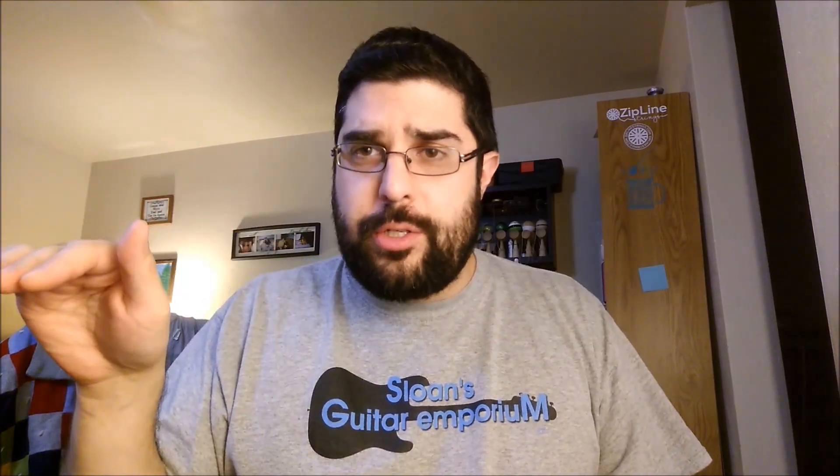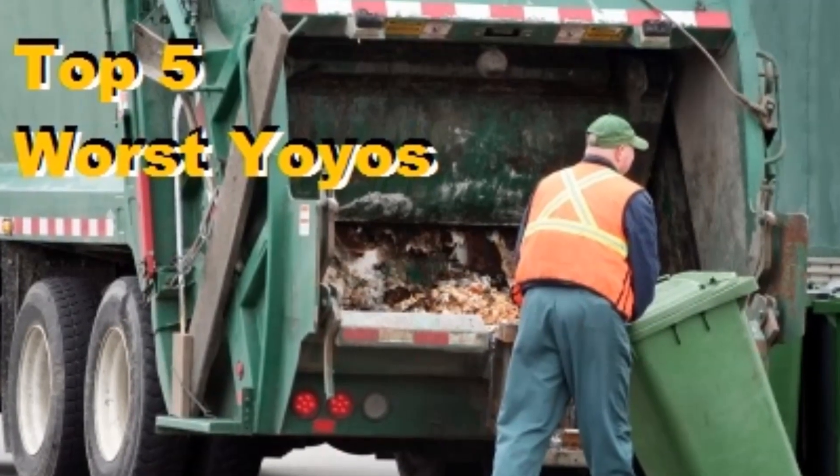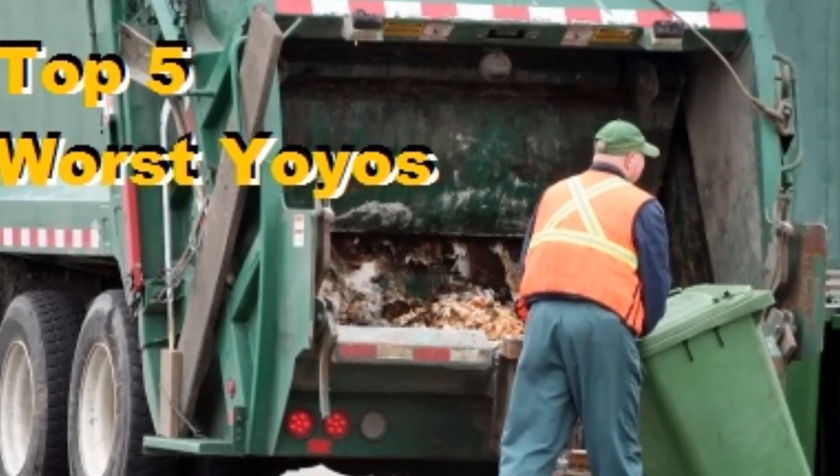I'm gonna do lists. This list is the top five worst yo-yos — unresponsive yo-yos — in my opinion. I know there's been worse yo-yos before, but these are my top five worst yo-yos. Disclaimer: this is all opinion. If you like any of these yo-yos, that's fine. It doesn't matter. This is only for me. Top five worst yo-yos. Let's get started.